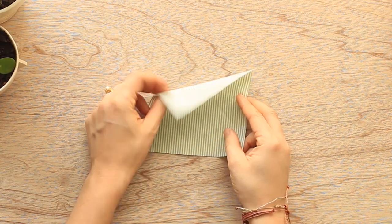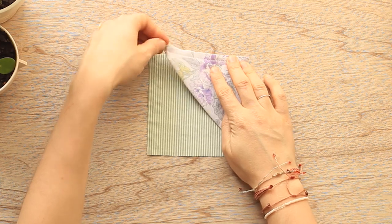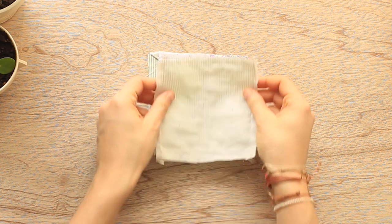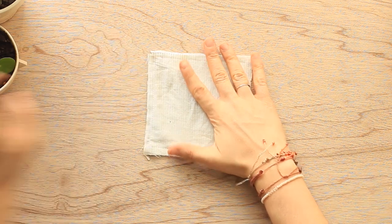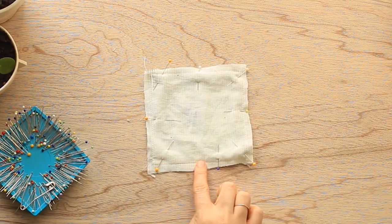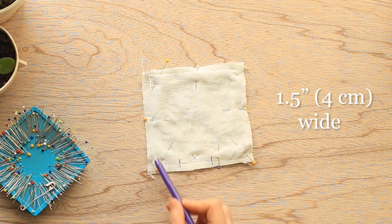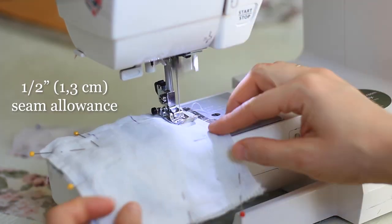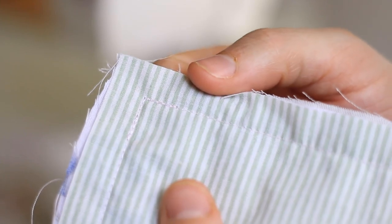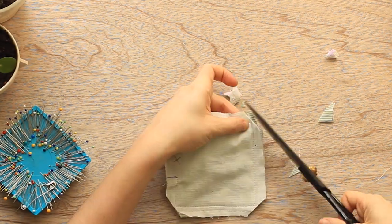Now it's time to layer all your pieces together. Start by placing your non-interfaced square on your workspace with the right side facing up. Next, lay your triangular fabric piece towards the top right corner with the raw edges touching. Finally, lay your interfaced square on top of your triangular fabric with the wrong side facing you and then pin all your layers together. Before we start sewing, mark one of the bottom edges with a little opening about one and a half inches or four centimeters wide. Sew around all your edges using a half inch or 1.3 centimeter seam allowance, starting and stopping at your marked points. Reinforce the corners with a couple of extra back stitches, then trim your seams and corners.